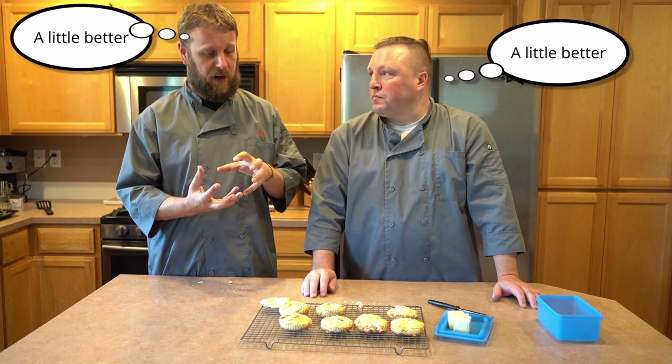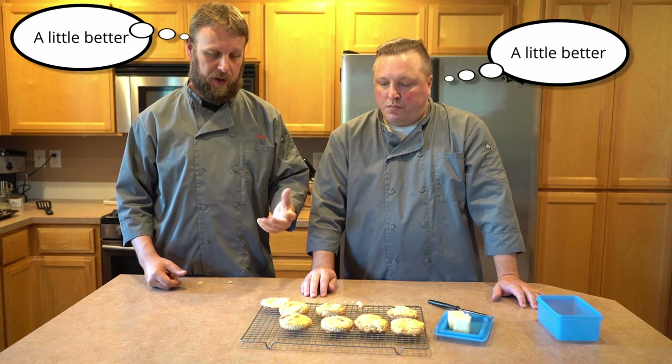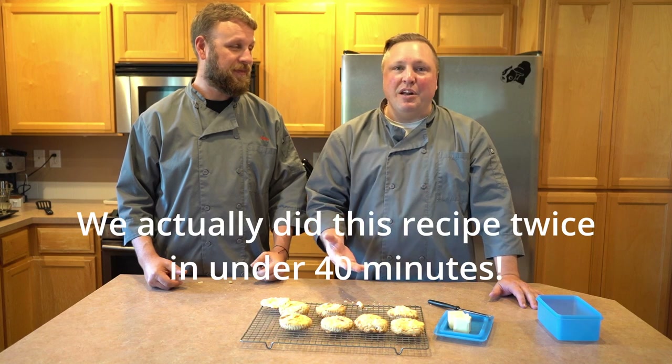They are definitely different than the biscuits we made last time — check the link up there if you haven't seen that video. The last ones were a little thicker, a little flakier maybe. But these are still real good biscuits. We threw these together start to finish — including all the filming time, in between, and cooking — in probably about 25 minutes. This is super easy and super convenient.